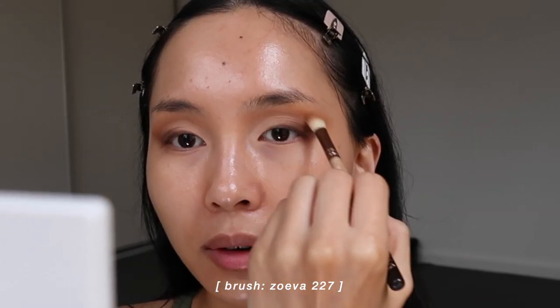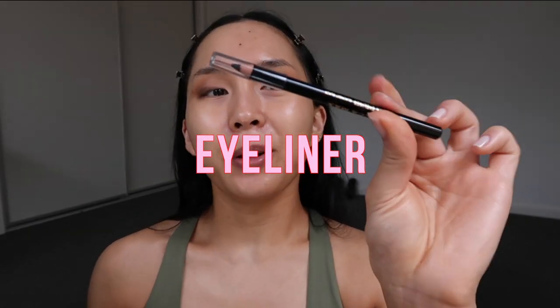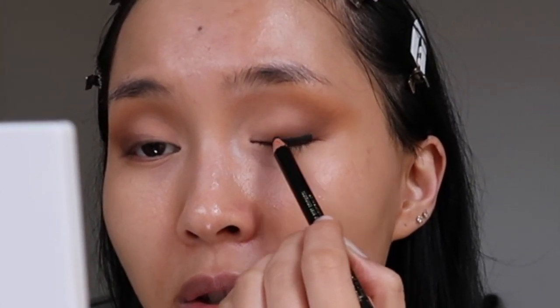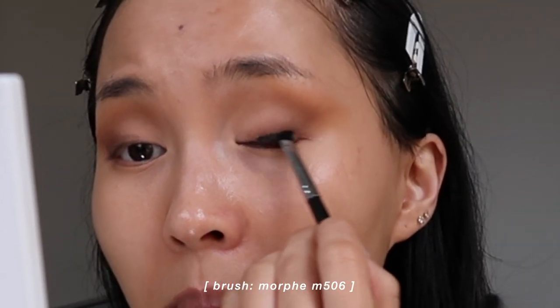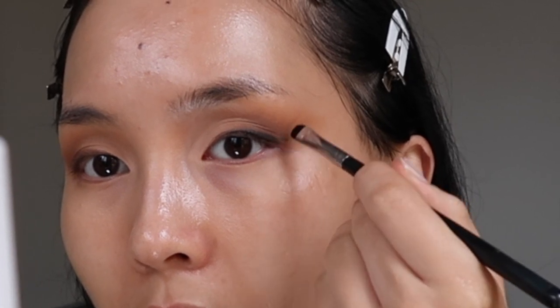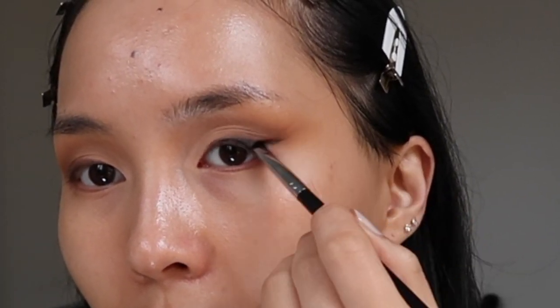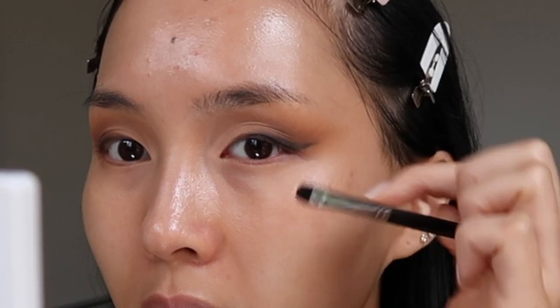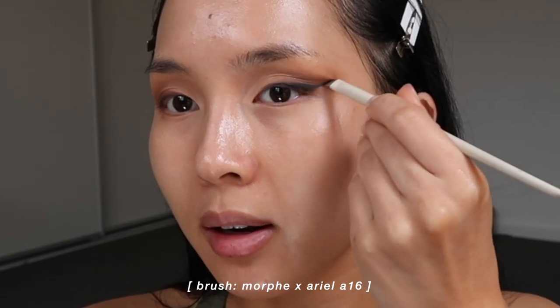Next up I'm using the Mecca Max black pencil to do a winged liner, smoking the pencil out because it's really easy to blend. These pencils are better when they're a little bit blunt — they don't hurt as much, so don't sharpen them too much. I blend out that liner — you can see it blends out really easily. I'm not going to take it too close to the front, and I'm just going to wing it out. Then I take an angled brush for a little bit more precision and sharpness on the edge.